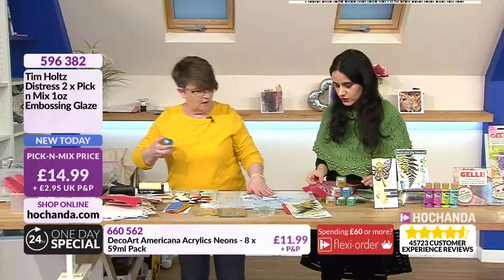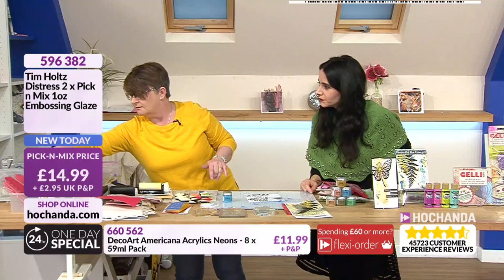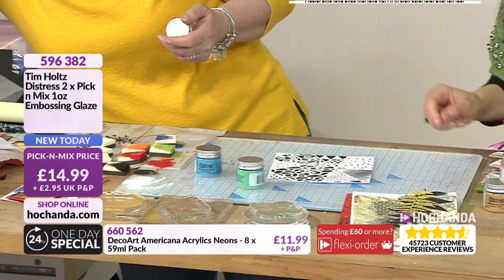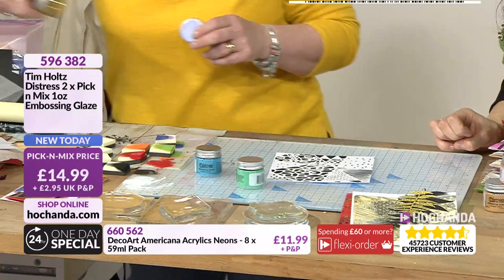I'm going to show you how to print - that's a black and white print I've just done. Now the embossing powders - let's grab a few. So what have we got here? Crackle pistachio - I'm trying to go for brighter colors and they really stand out.